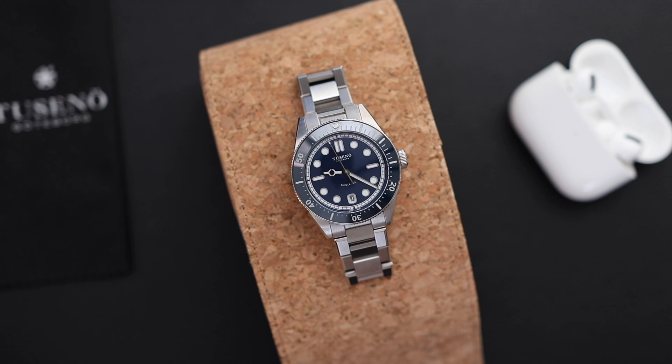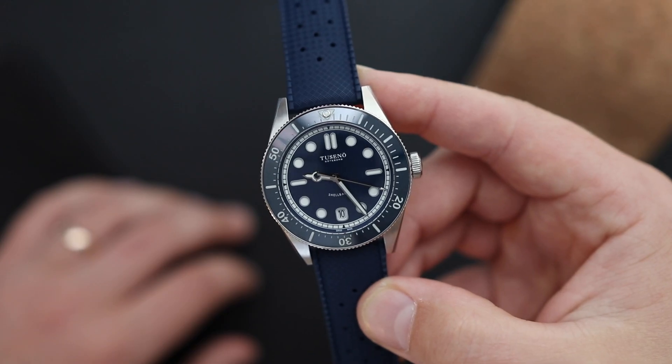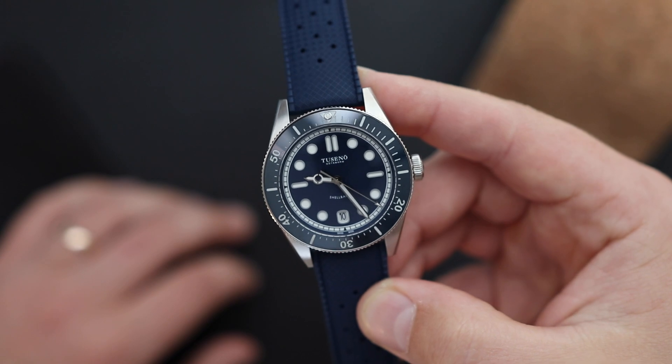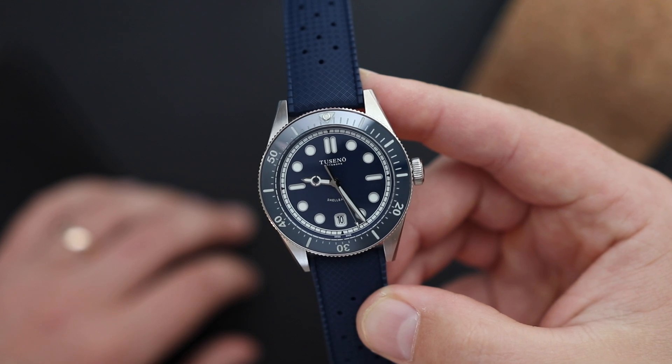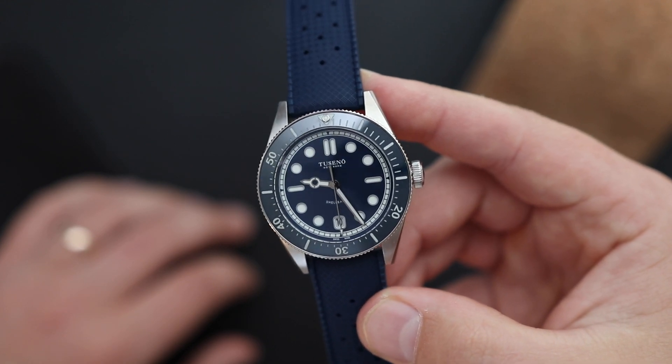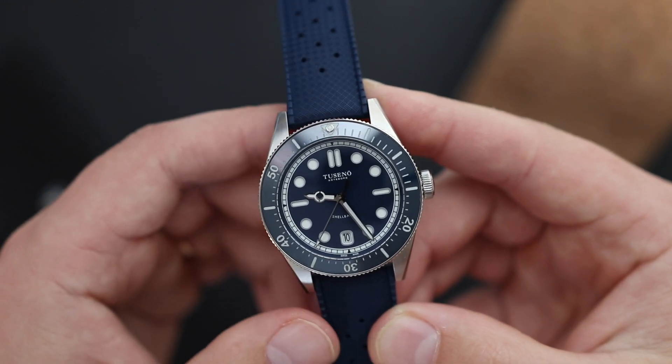Overall, I think Tusano did a great job with this watch. It feels like a more expensive watch — around a thousand dollars. Yes, the clasp could be better, but other than that, I think they nailed it. I'm excited to see what else comes from Tusano in the future. Subscribe to the YouTube channel so you don't miss those videos, give this video a thumbs up if you enjoyed it, and leave a comment below. Also worth mentioning: this watch was provided to us for free for the review and we get to keep it — that didn't affect the review in any way.